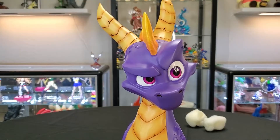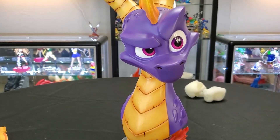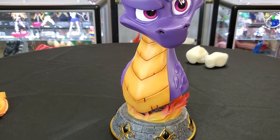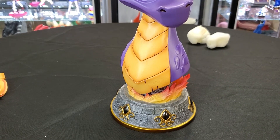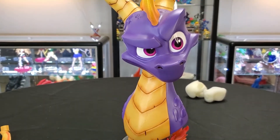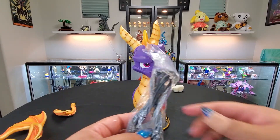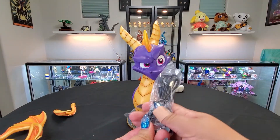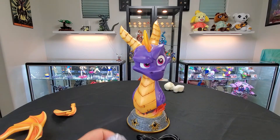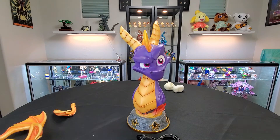Ta-da! There he is, looking freaking stunning. Oh my goodness. I also wanted to mention that the definitive edition does come with the actual charging cable as well as the battery, because it does have light function features.